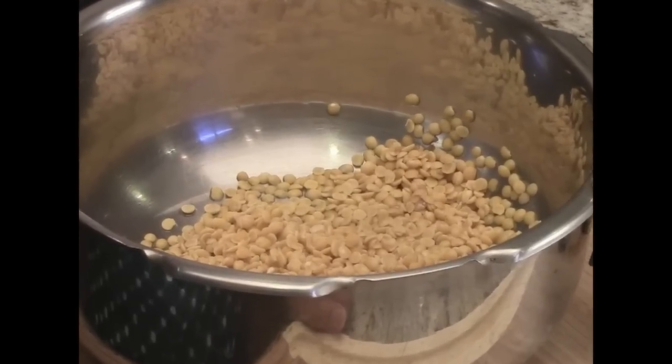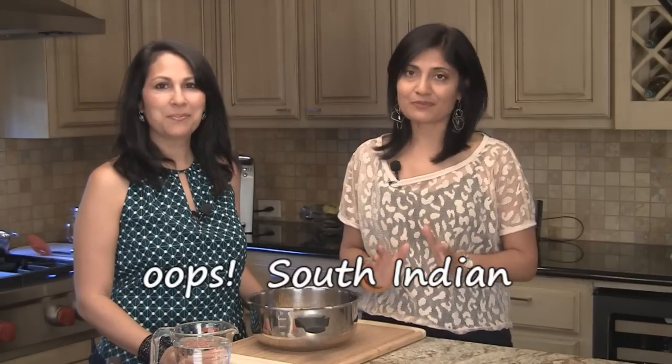Rasam is a soup. It's a very thin, brothy, almost watery type of soup made with Turdal. And it's a staple in most South Asian homes. It's absolutely delicious and it's just packed with flavor. It's traditionally had with rice, but of course you can have it like a soup. Every family, every region has their own little tweaks and variations to it, and they are all fabulous. This is just a basic recipe that really works well for us.